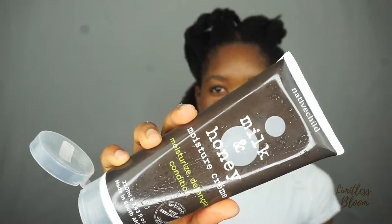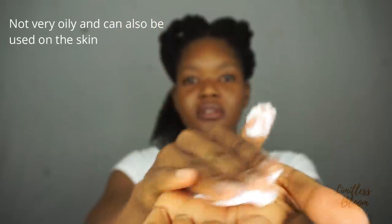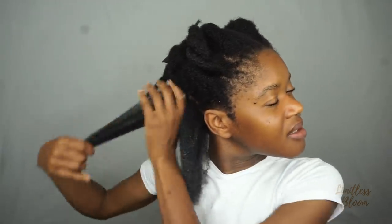I'm going to start off with moisturizing my hair. My hair is already damp so I'm going to spray a bit more water. I'll go in with the honey and milk leave-in conditioner — it's very light but has some thickness to it as well. I have to always moisturize in sections because my hair needs as much moisture as it can get, so I make sure that I evenly distribute everything.